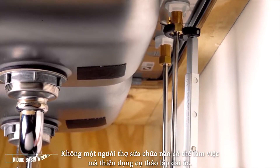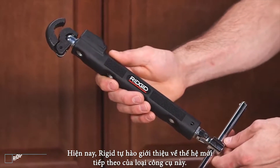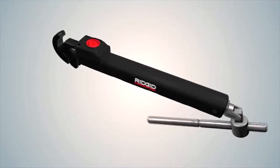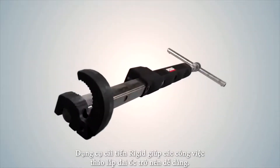No plumber can live without a basin wrench in their toolbox. RIDGID is proud to introduce the next generation of this iconic tool — the innovative new RIDGID telescoping basin wrench puts every job within easy reach.